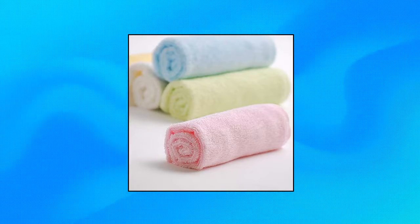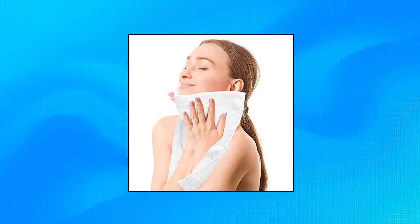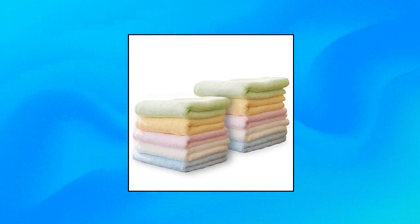Ufos Luxury Bamboo Washcloths Towel Set, 10 Pack Baby Washcloth for Bathroom. Bamboo Fabric: made with bamboo rayon, these washcloths have a soft and plush feel compared with normal cotton ones, offering the perfect combination of softness and strength.